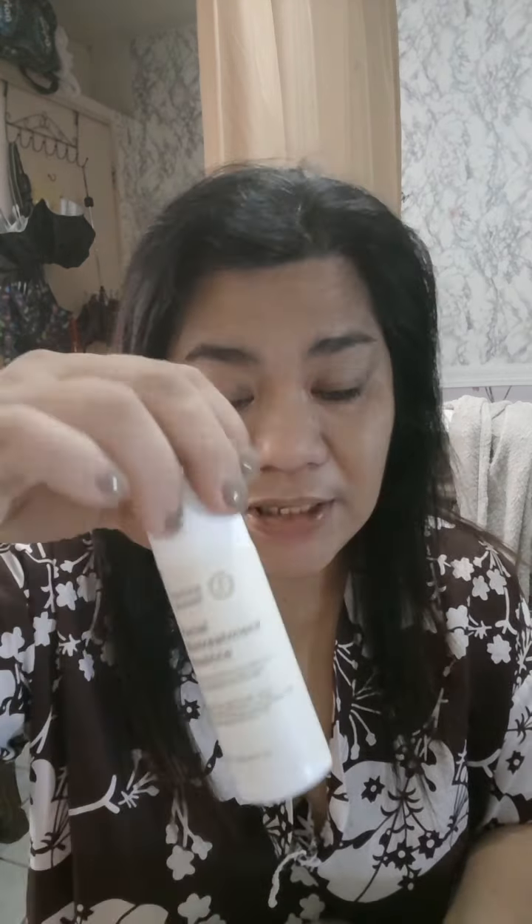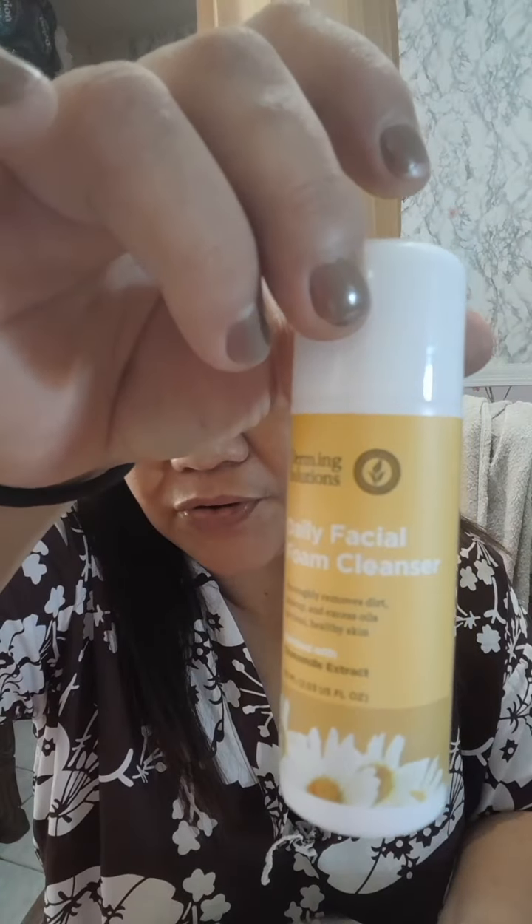We have a purification complex here - purifying skin complex. And we have this moisturizing cream. The packaging is really beautiful. This is actually one recommended for whitening and anti-aging. And of course, it has facial bio-essence, and also a warming cleanser.